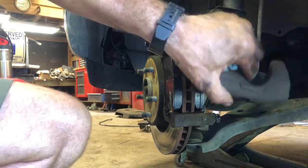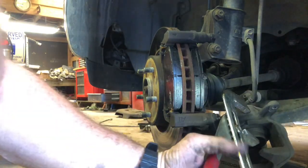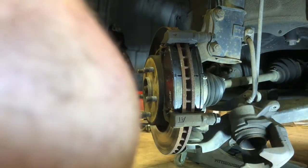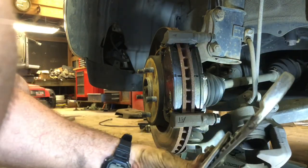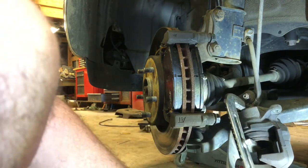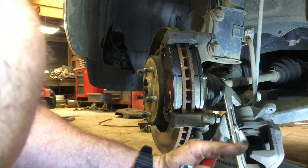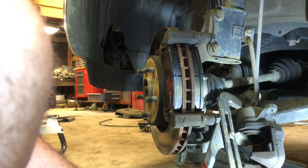At this point you want to take your caliper and compress the piston back up into the caliper. I usually take big pliers rather than a C-clamp and just squeeze that piston back up into its cylinder. You have to do that so the caliper will fit back around those new thick pads. All you're doing is pushing brake fluid back up into the master cylinder.